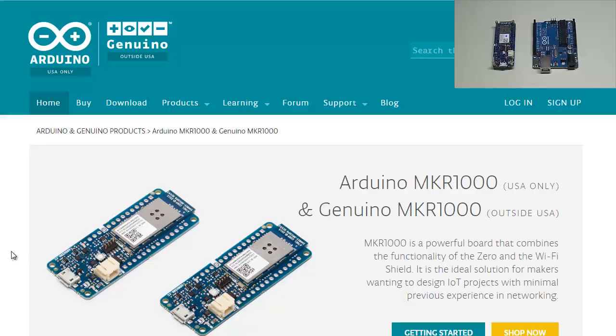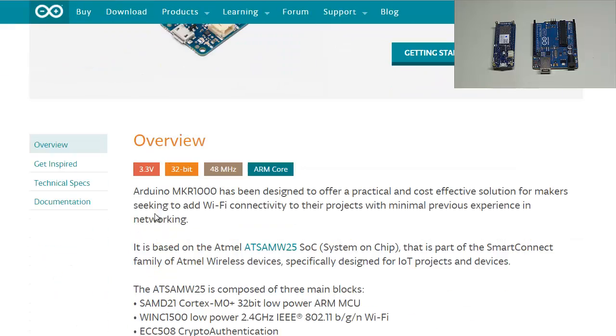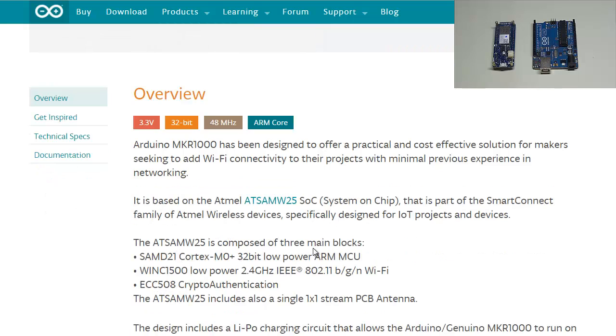Let's take a look at what Arduino has to say about their board. The MKR 1000 is a powerful board that combines the functionality of the Zero and the Wi-Fi Shield. It is the ideal solution for makers wanting to design Internet of Things projects with minimal previous experience in networking. The board is composed of three main blocks: the ARM MCU, which is replacing the ATmega 328P, and a low-power Wi-Fi module.